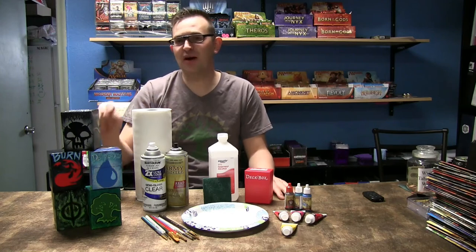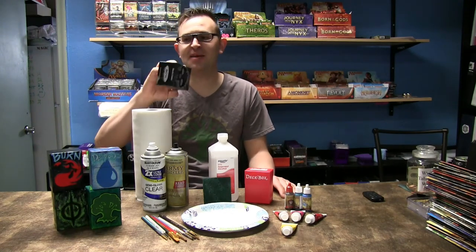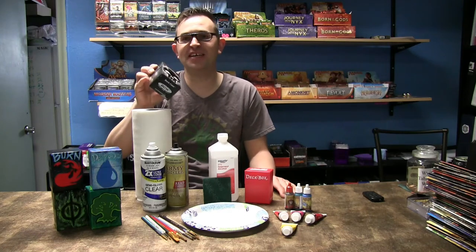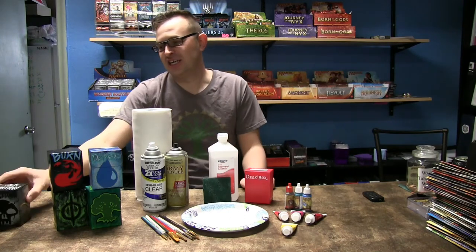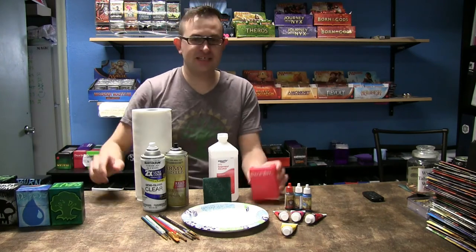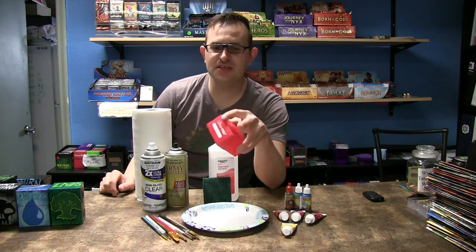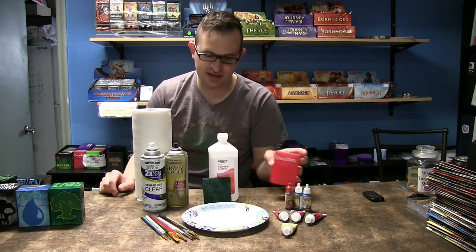So many of you had questions about where we got these deck boxes from, and what they actually are is I painted these. It's super easy and I'm gonna show you guys how. What we're gonna start off with first is we need to get a deck box that we really don't care about — can be new, can be used — just make sure it doesn't have any cracks or anything on it.